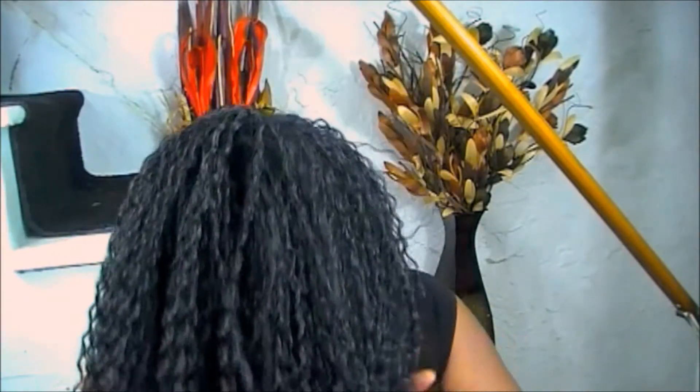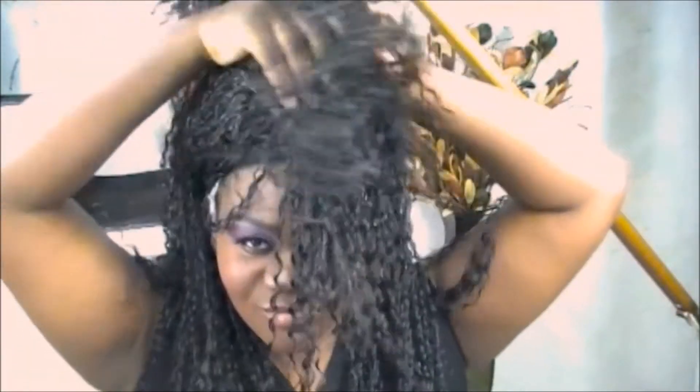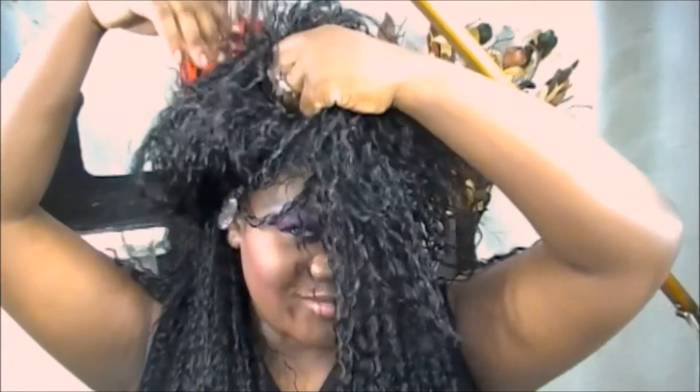I'm just really excited — I love these curls. I've had curls before, but these are a different type of curl and I'm really feeling this hair right now, so just excuse me for a moment.